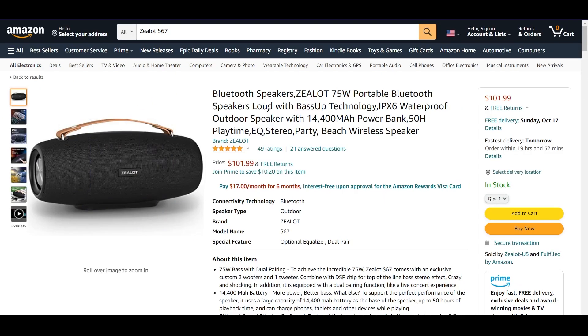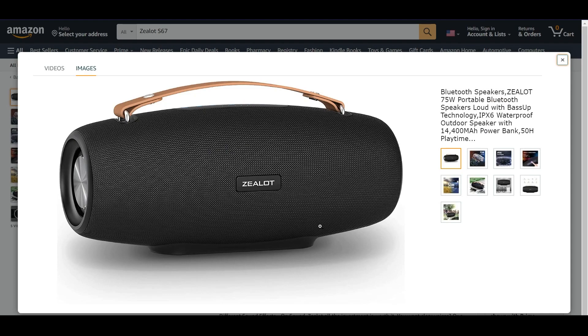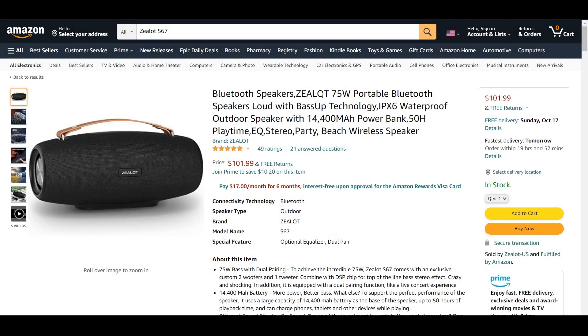So here we have it and it looks really big. I like the mesh design of it. It's called Zealot S67 and it's 75 watts, which is really big. Most of the speakers I've tested and used before have been 40 or 50 watts.